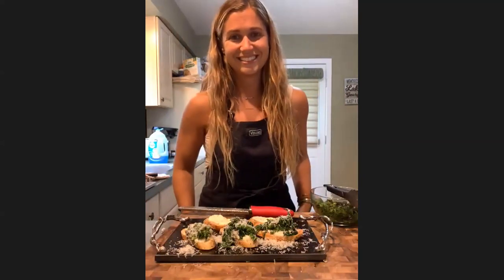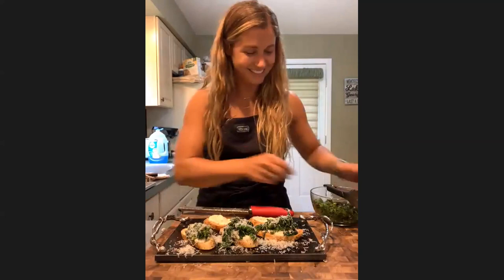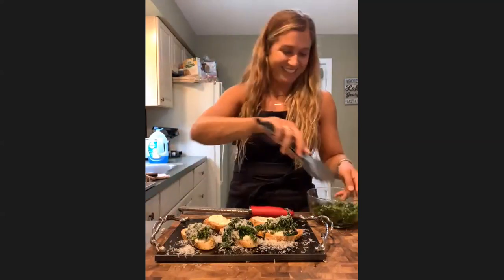Now we're going to start the training, so I'm going to pass it along to Sue. Thanks, Jackie. That looks beautiful. And you can never have too much cheese.